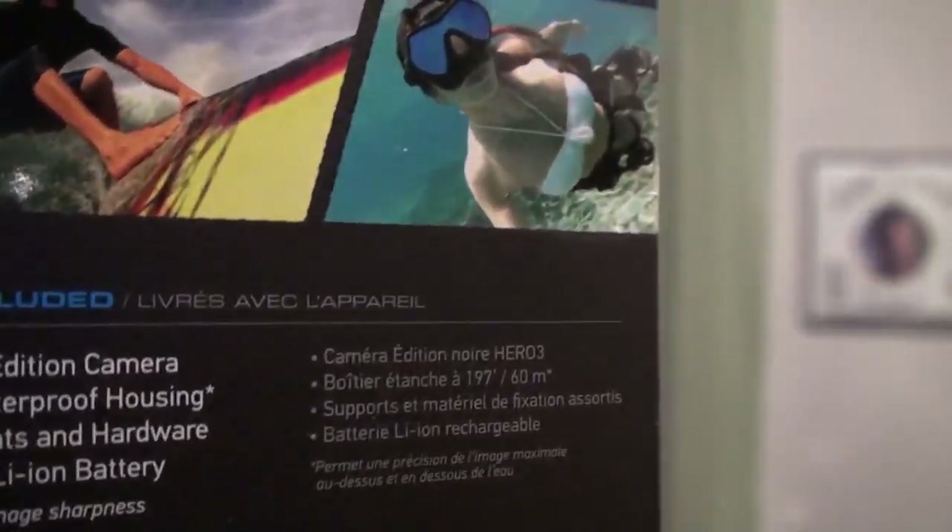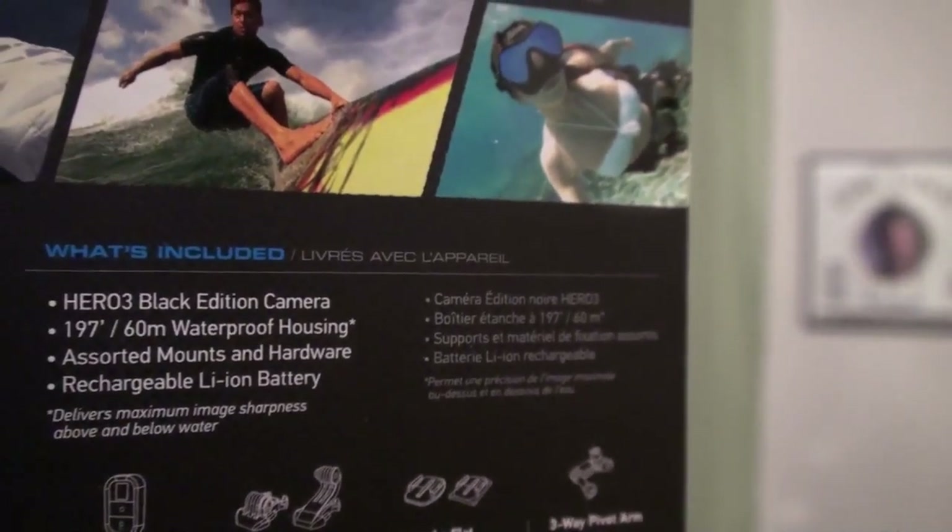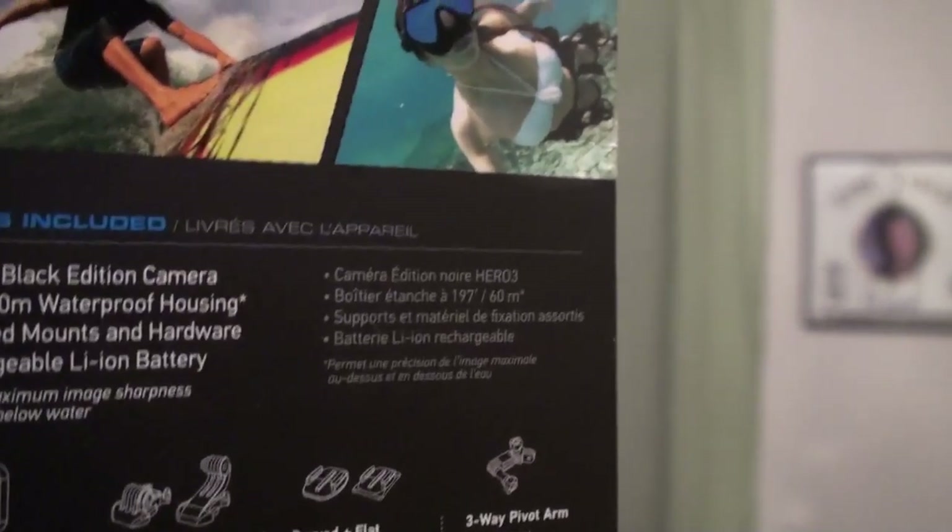What's inside the box? Hero 3 Black Edition camera, the waterproof housing, assorted mounts and hardware, rechargeable battery. The Wi-Fi remote comes with the Black Edition.